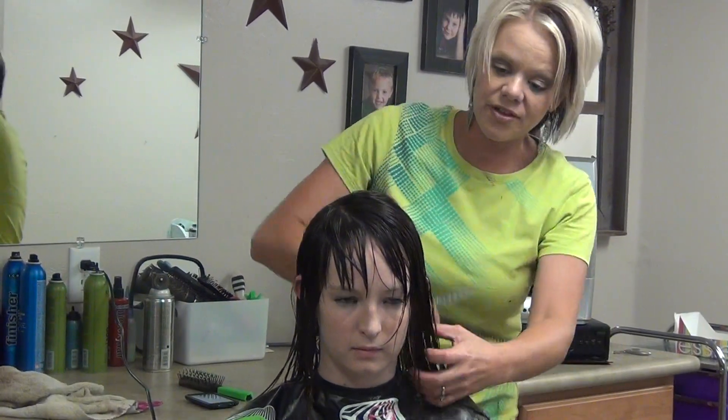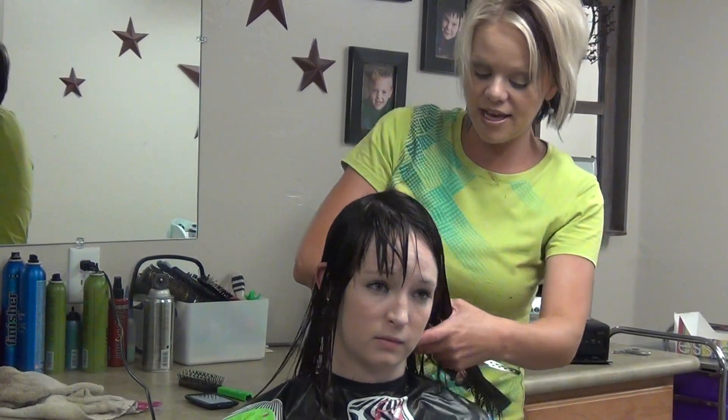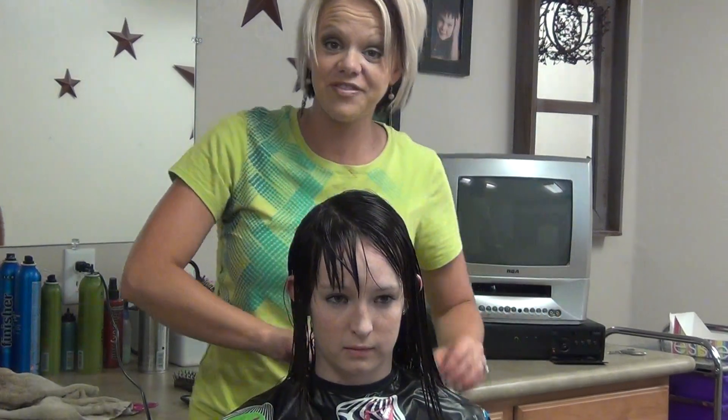Now we're just going to do another video on the styling part of it. You can see the finished product in the next video. Thank you.